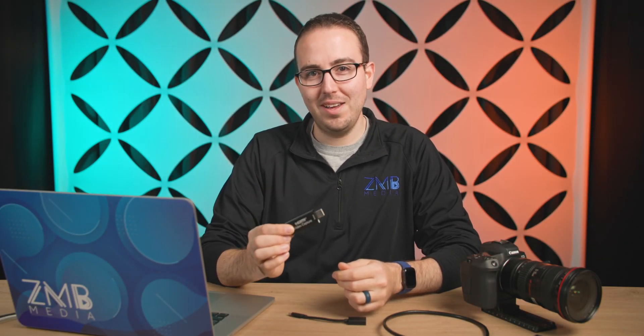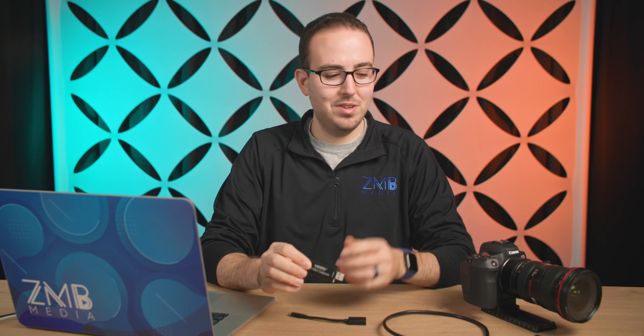One of the cheapest USB to HDMI video capture cards, so that you can bring in a signal from your DSLR to your computer to be seen as a webcam — whether it's Zoom, Skype, QuickTime, or any other program. Let's go ahead and check it out.